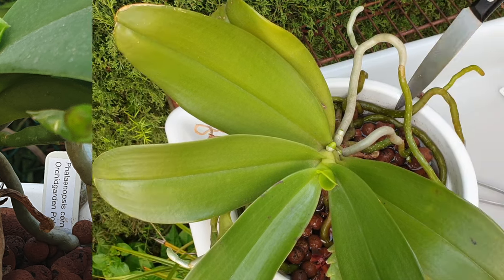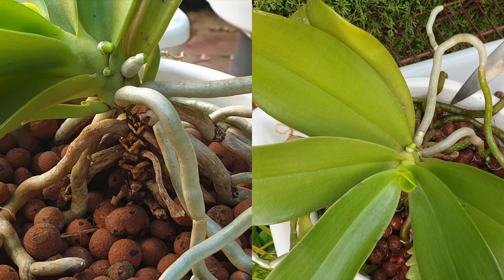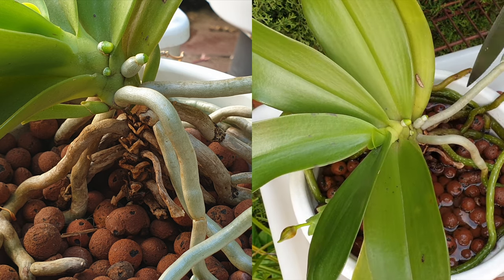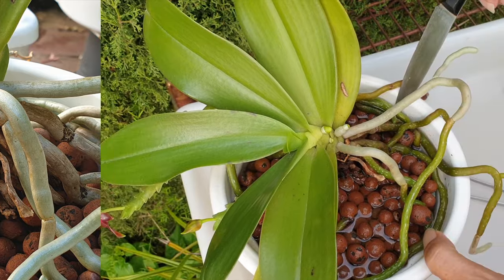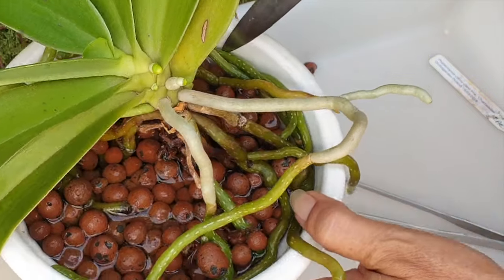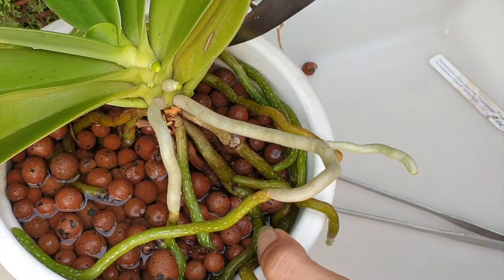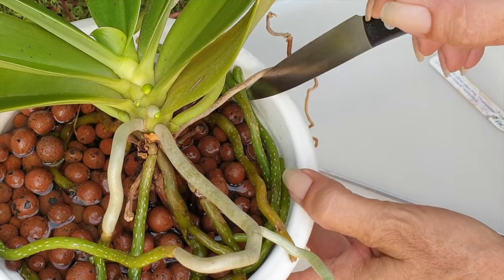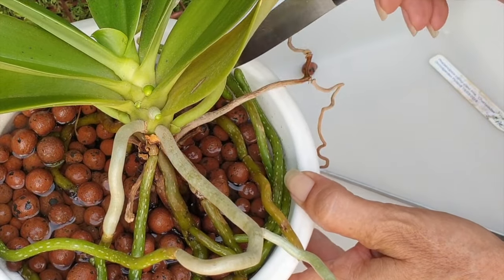Before we get into actually taking her out of the pot, I want to make sure that all the roots circling the perimeter of the pot are released. The idea is to get her back into the same size pot, with all those circling roots now inside the pot, and possibly do a stem cut — not entirely sure how far I'm going to go with that.